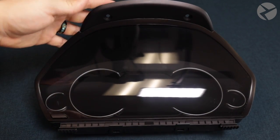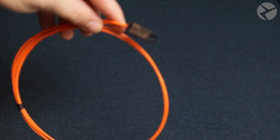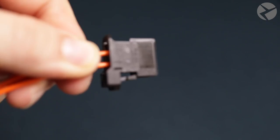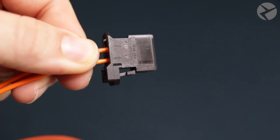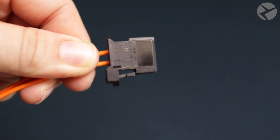Depending on your vehicle's chassis style, we may or may not send you a fiber optic cable that's necessary to connect the 6WB to your vehicle's head unit. Contingent upon what type of chassis style your car has, the type of fiber optic cable we send you may be one of two options — one cable that has two connectors and another that has three.